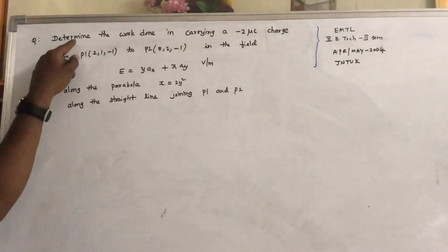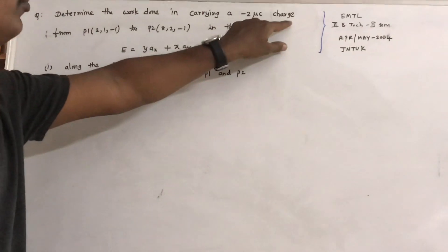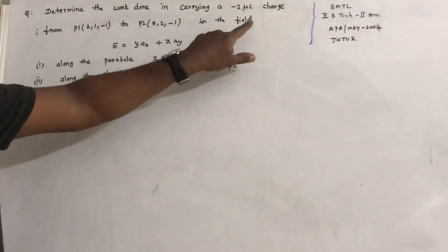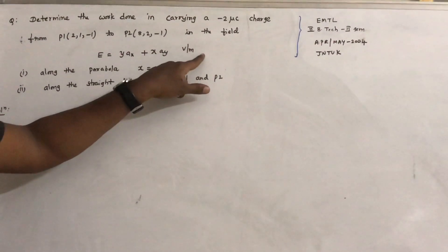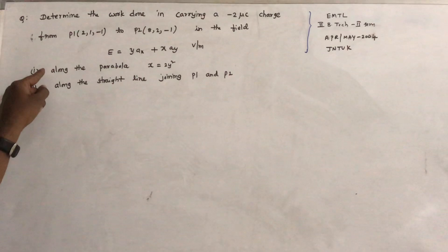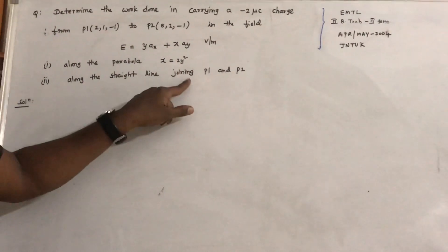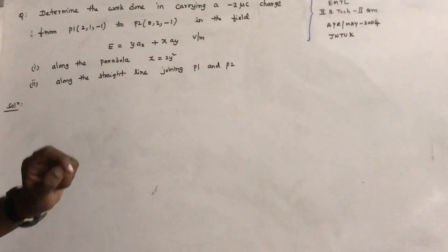This is the problem. The work done in carrying a minus 2 microcoulomb charge from P1 to P2 in an electrostatic field E is equal to yax plus xay volts per meter. Two paths are given: along the parabola x equals 2y squared, and along the straight line joining P1 and P2. This is the problem we have to answer.